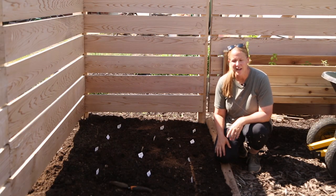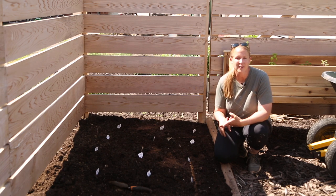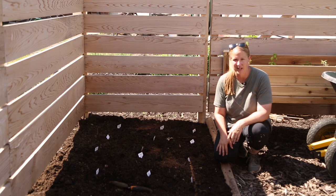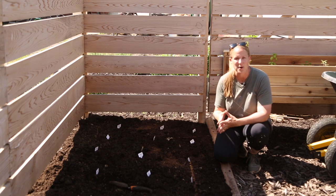All of my tubers for today are in the ground. I ended up planting just 15 today, and then hopefully towards the beginning of next week, once we get the pergola finished, I can put everything else in the ground — I think I have about 25 more to plant or so. But these are all in the ground and I can't wait to see them start growing this year.